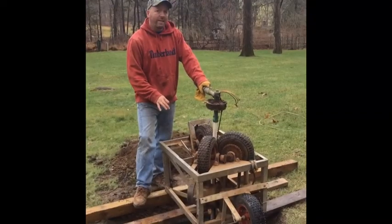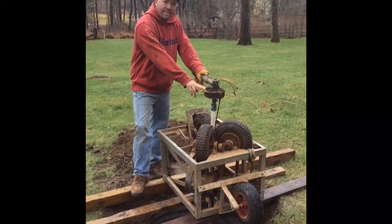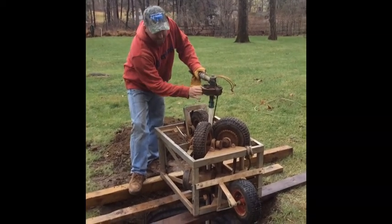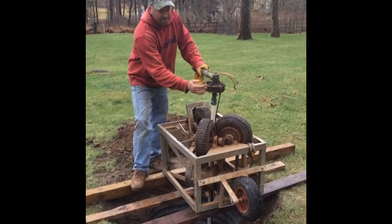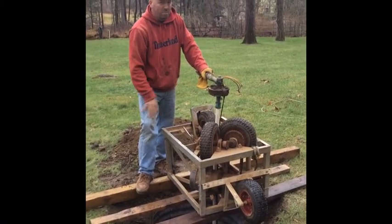Now we've set up our upsy-daisy to pull the well pump — that's this machine right here. It makes it a lot easier. This is a better look at the sanitary seal. It sits inside that steel casing, has a rubber grommet in the center, and you can see all the corrosion. That's what took it so long to get out — it's a real pain in the neck, as most of them are.